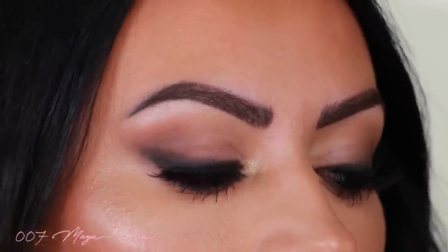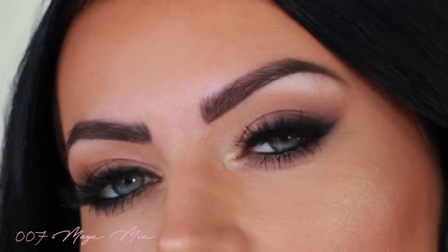You can wear this look out in the evening, for a photo shoot, for your own selfie shoot, or anywhere you like. Just try it out, try the technique and I'm sure it's gonna work for most people. If your eye shape is different, drop me a comment down below — say how do you do this on hooded eyes or whatever — and I will make a video based on this look on different eye shapes.